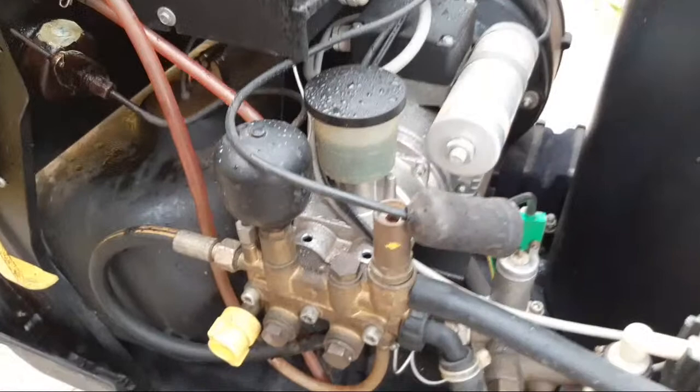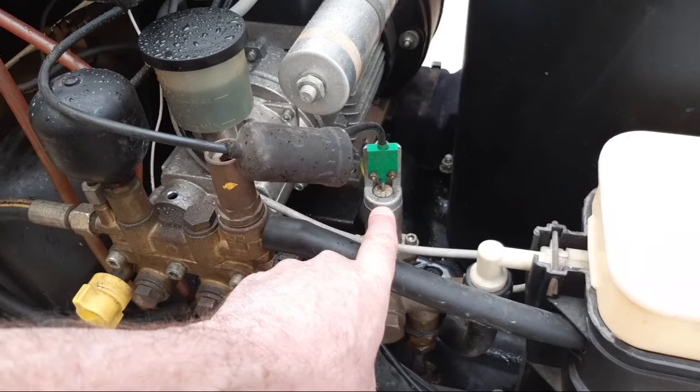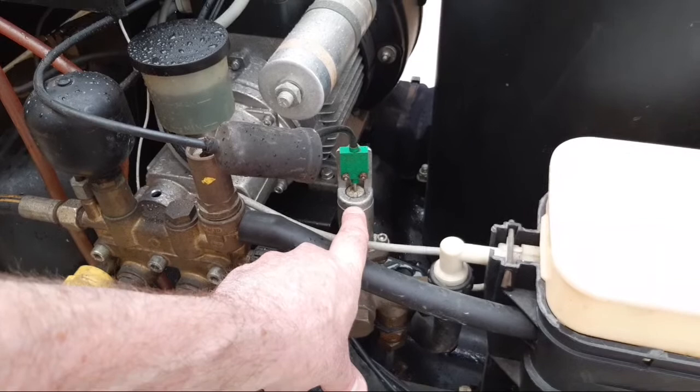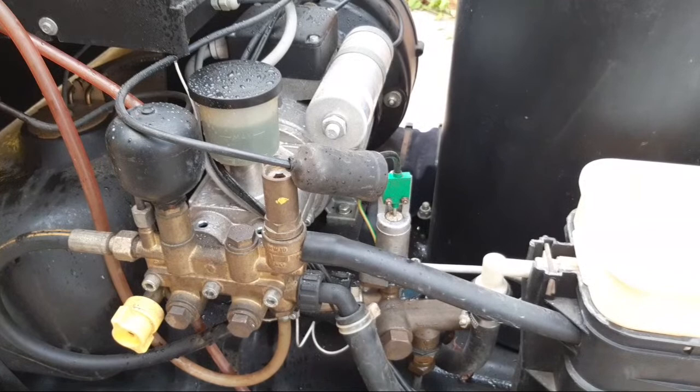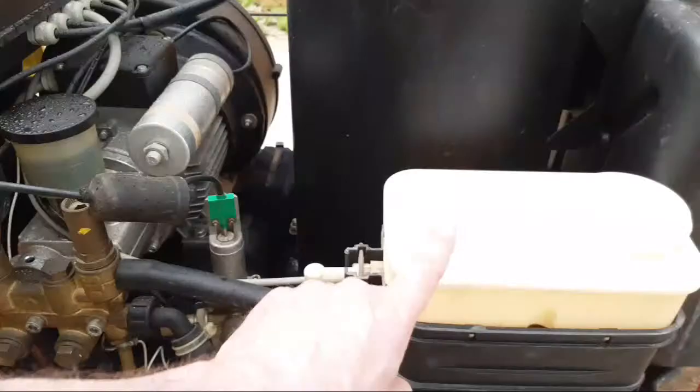This is a bit of a pain because every so often you have to slightly adjust it — it just helps it to fire depending on the water pressure. You've got oil all over here. Apart from that, maintenance-wise it's pretty simple. You do have filters to change for the fuel and oil filters, and obviously there's a filter in here as well.